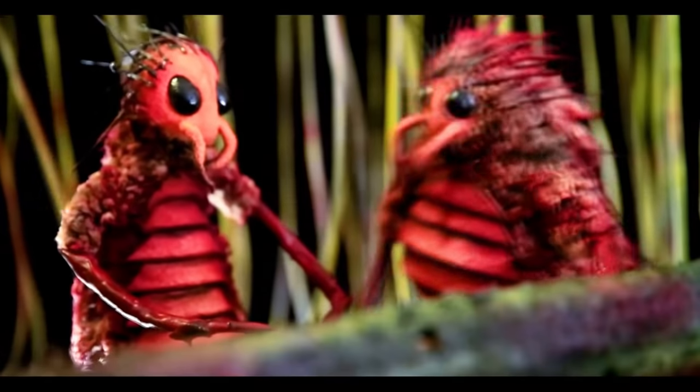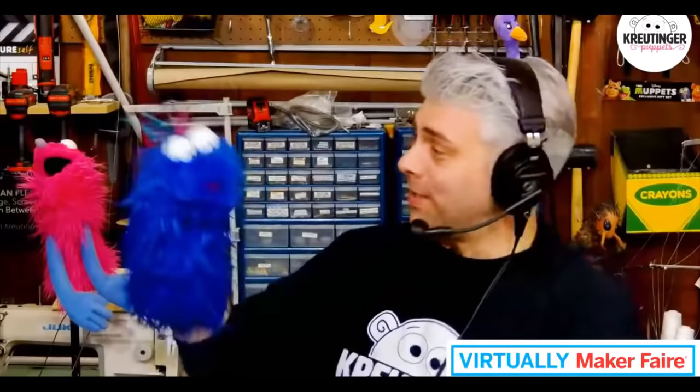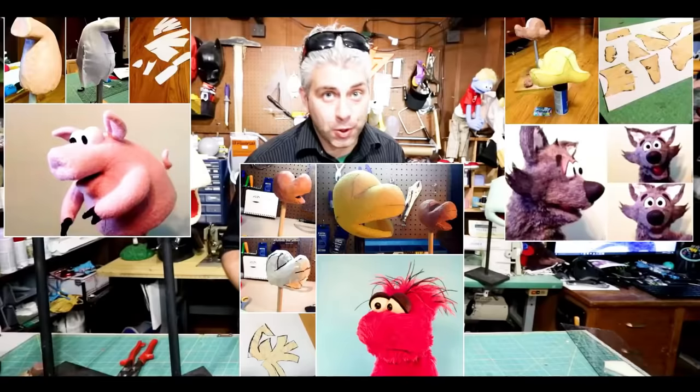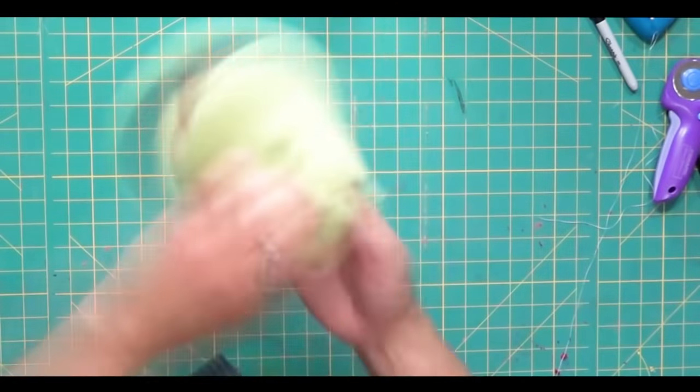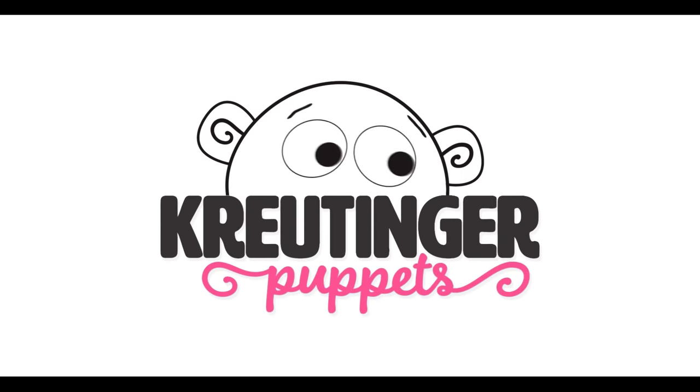To the puppet nerds of the world, this may sound absurd, but this is the place you need to be. We'll do an interview, and then we'll stitch and glue, all of the dolls will make and shake. If you want to be in the know and to play like a pro, subscribe to Crutinger Puppets.